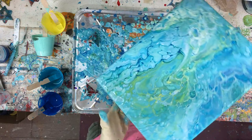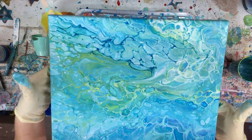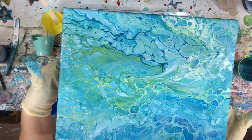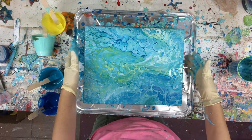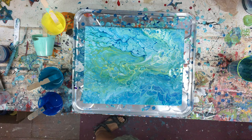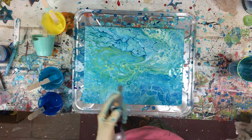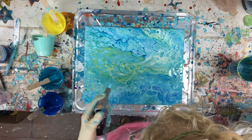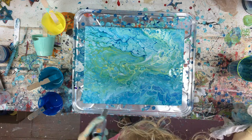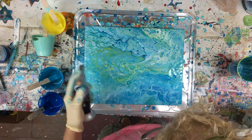Beautiful! Oh, that looks great. Very nice. Okay, that was a quick pour. Let me just let that sit. I'm going to fire it up and see if we get any more cells. Let's get rid of some bubbles too — we don't need those. There are a few cells popping up, but I really like the big ones.